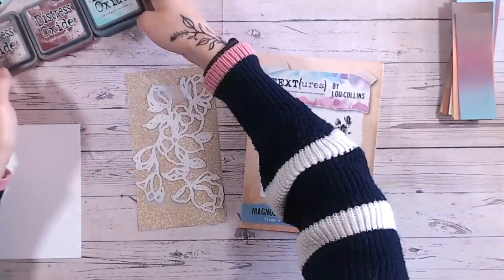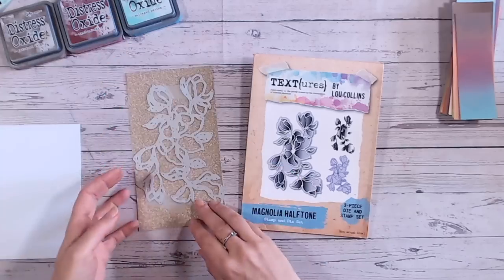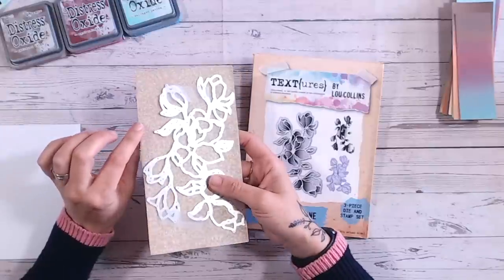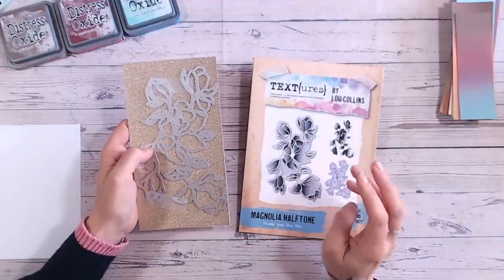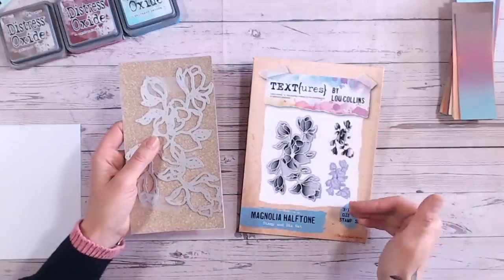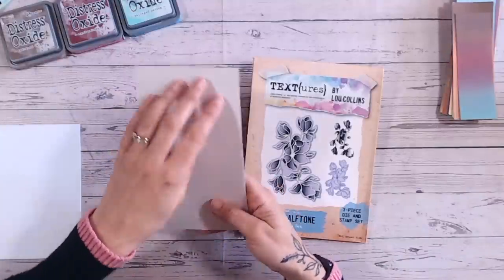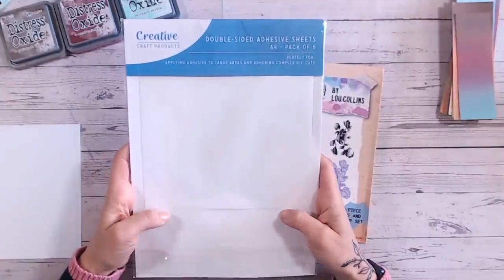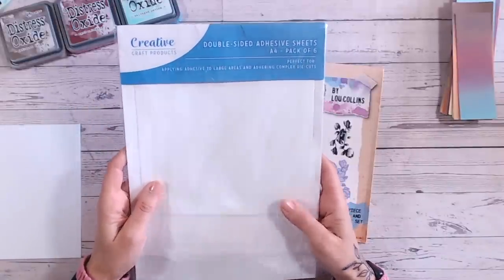We're going to be using Distress Oxide, though Distress inks will also work. I'll talk through my colour palette in a moment. I've got some glitter cardstock — I believe this is the Sizzix Opulence cardstock from their gold pack, which also has satin and mirror card in it. The die I'm using is the Magnolia half-tone stamp and die set. I'm using the one with the outlines; there's also a stamp and a shadow die in the set but we're not touching those today. I've already applied double-sided adhesive sheets to the back of my glitter card — Creative Craft Products brand, and I'll link those below.